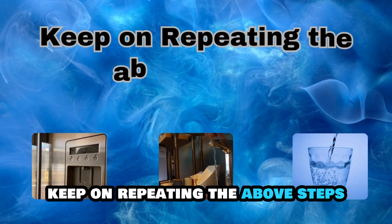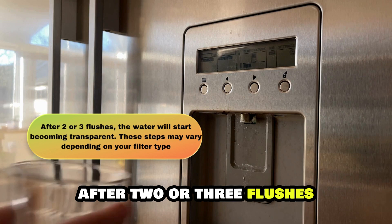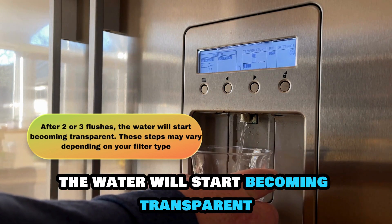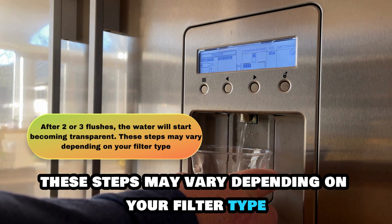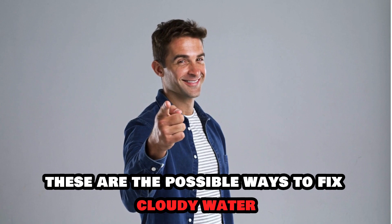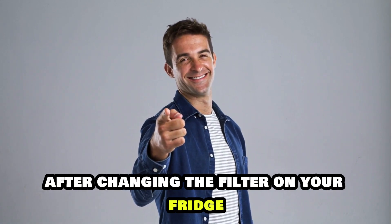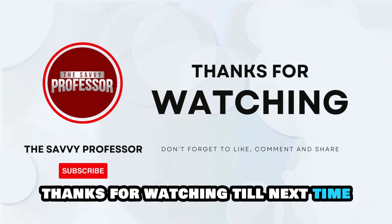Lastly, keep on repeating the above steps. After two or three flushes, the water will start becoming transparent. These steps may vary depending on your filter type. And there you have it, these are the possible ways to fix cloudy water after changing the filter on your fridge. Thanks for watching, till next time.